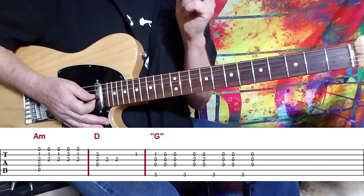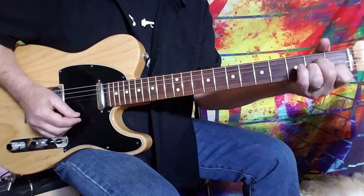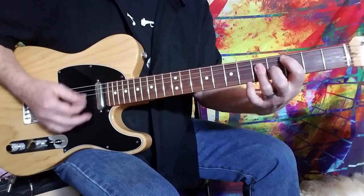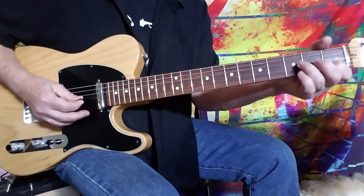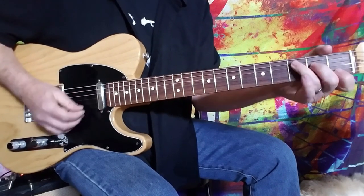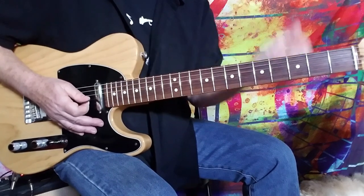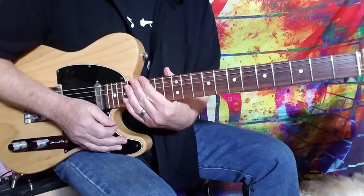All right, so let's play through that whole section nice and slow. And then it's right back to the top. And there you have it — the piano outro from Layla by Eric Clapton, Derek and the Dominoes. Thanks so much, guys. We'll see you soon.